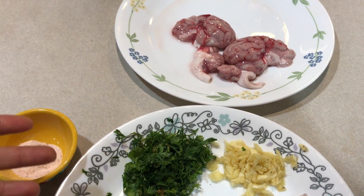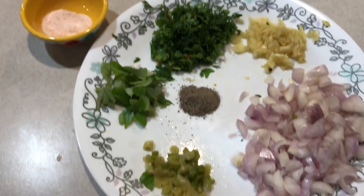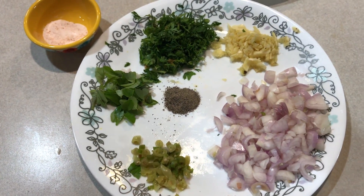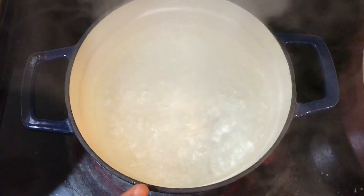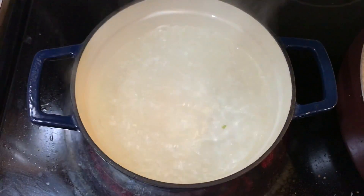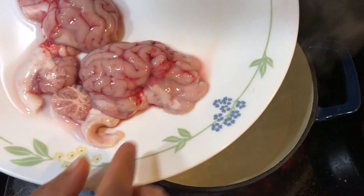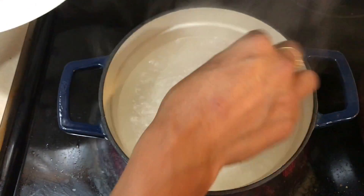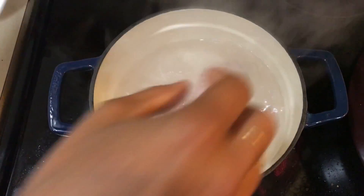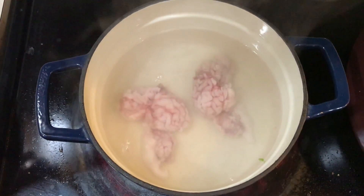Two tablespoons itself will be fulfilling. These are the spices we need. I have boiled two cups of water and I'm adding salt to this boiling water. I'm going to drop these two brains inside gently and cook for just one minute.